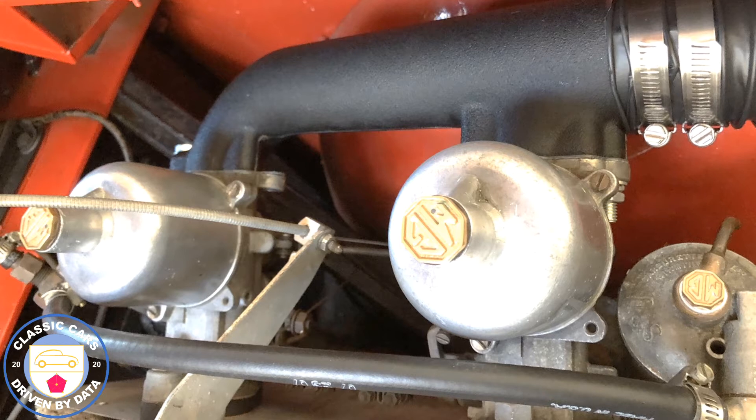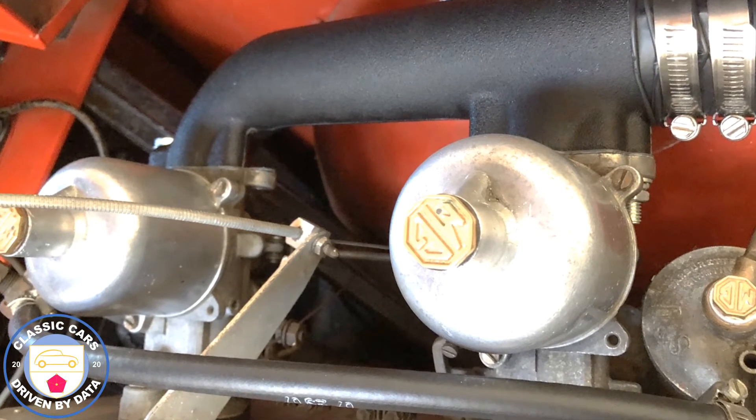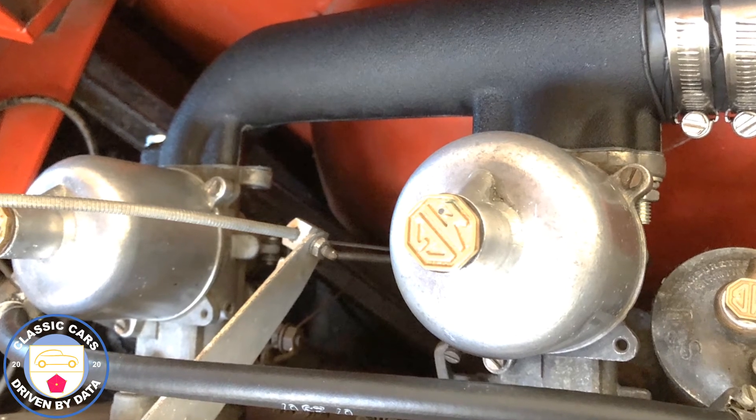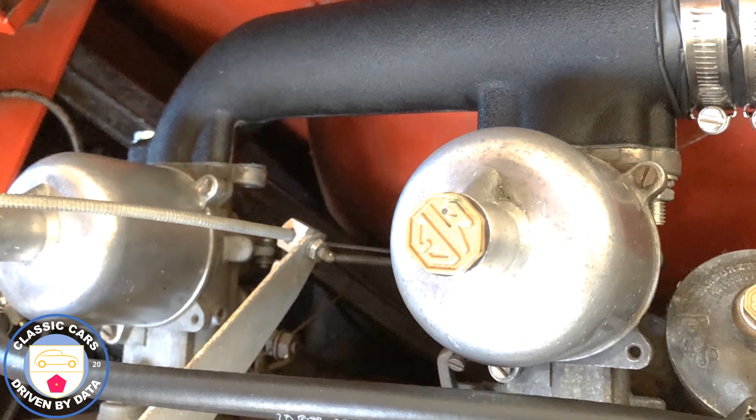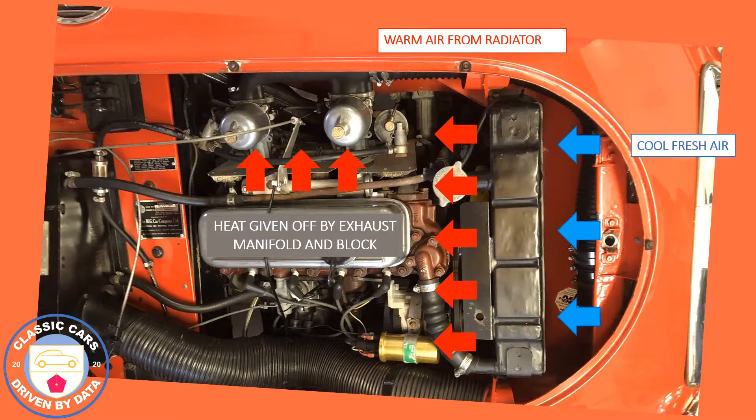This is what we've replaced it with — a manifold made of high-temperature plastic, from Moss Motors. It's a relatively simple device: remove the two filters, put this device in place with a gasket, and then you can either hook a filter to it directly or run a hose to the front of the vehicle.